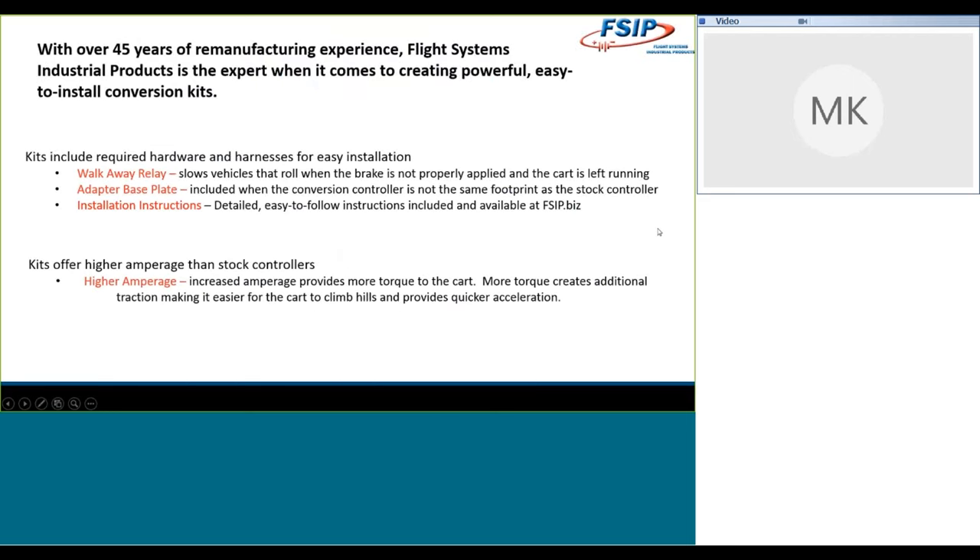Most of you know by now that we've got more than 45 years of remanufacturing experience. We are definitely the expert when it comes to creating powerful, easy-to-install conversion kits. With this webinar, we're going to focus on a control that's been very versatile for us — the Curtis 1268 controller, which is a programmable 500-amp controller. By purchasing that control from Curtis, with some engineering help and manufacturing of custom harnesses here at Flight Systems Industrial Products, we've been able to create something really powerful in terms of performance. Compared to the stock controls in most of the vehicles we'll talk about today, you're going to see some really big performance upgrades.